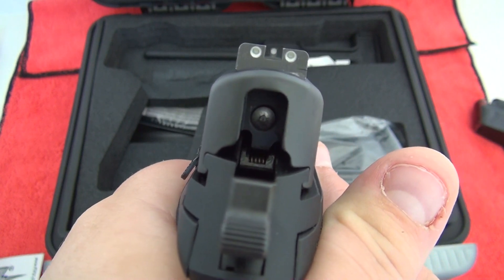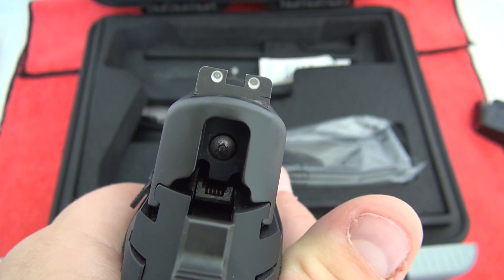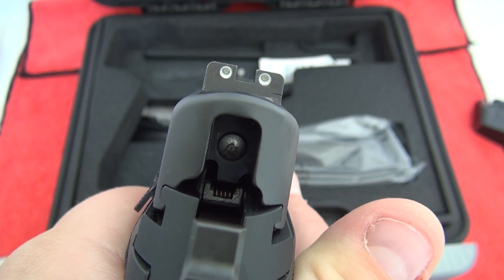Comes with SIG light night sights. SIG light night sights are pretty awesome — a little bit of air in between them.